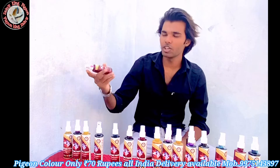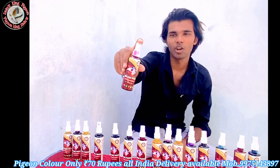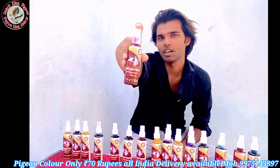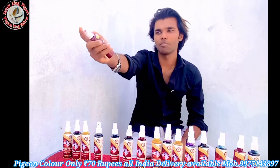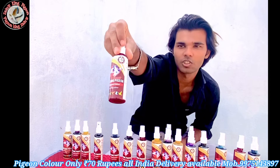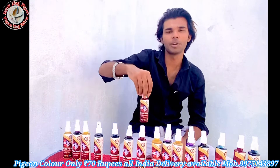You can see all the colors available. This color is in front of you. You can see Zen King Pizzle — there are all colors available here. You can see pink, blue, red, yellow, blue sky, green, orange, purple.